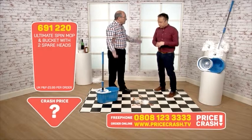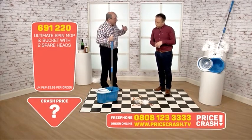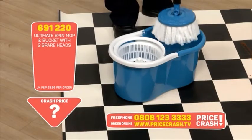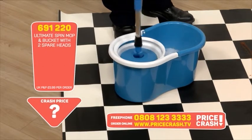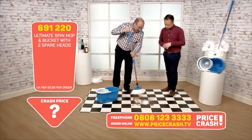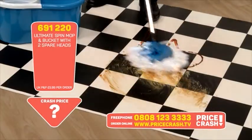Now if you had a mess like that, what would you do? You'd be on your hands and knees, maybe get a mop. The problem with using normal mops is they're actually quite difficult to use because you can't drain them out. With this one I'll show you in a moment how it works — but let me just show you what it does. There it is, spinning out all of the water out of the mop head.